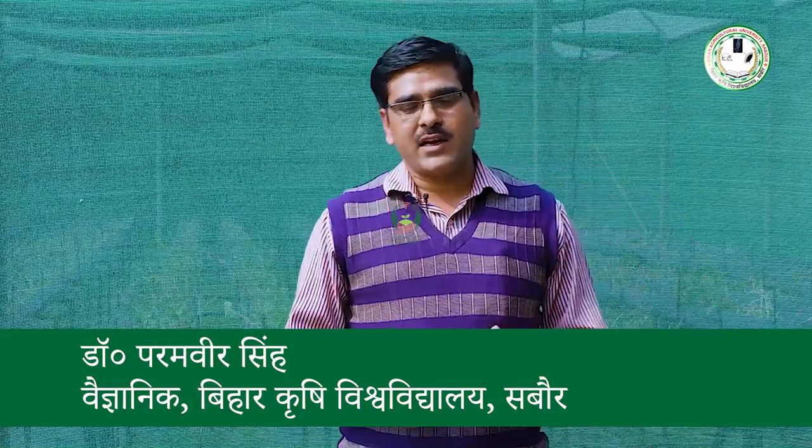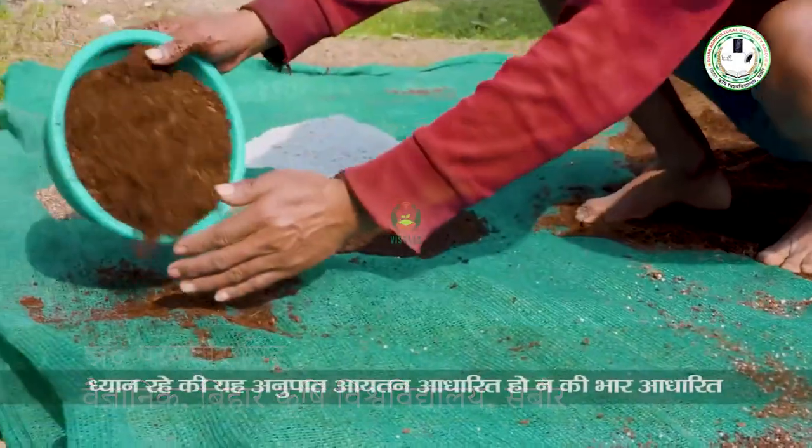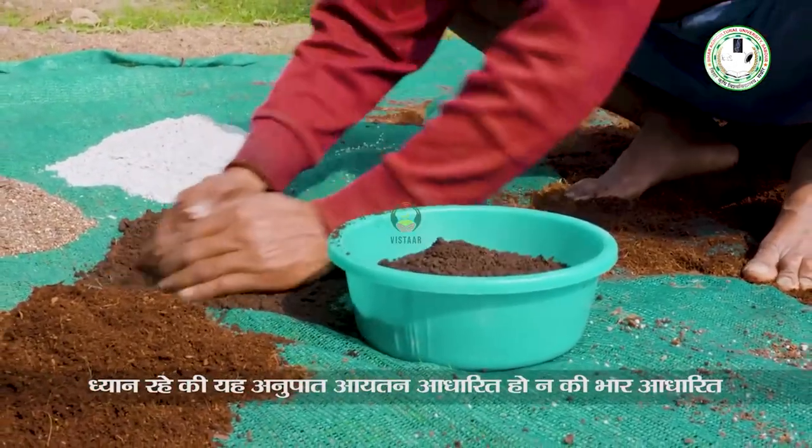We talk about how to prepare the growing media. For this, we have to take 4 parts vermicompost, 4 parts cocopit, 1 part vermiculite, and 1 part perlite.